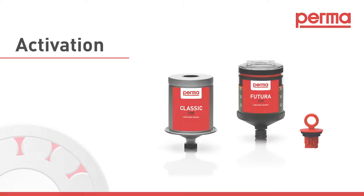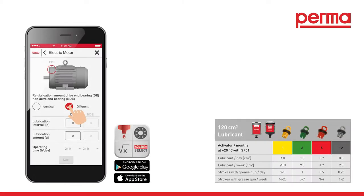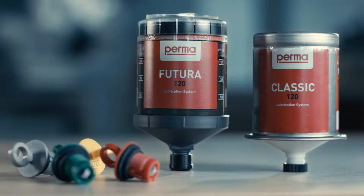Activation. Our free PERMA select software or the chart in the PERMA catalog can assist you in finding the most suitable discharge period and activating screw for your application.